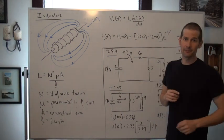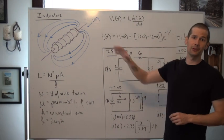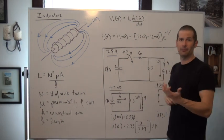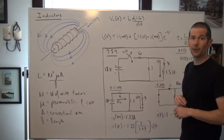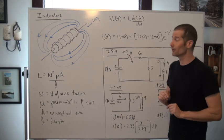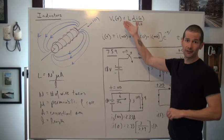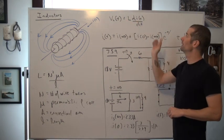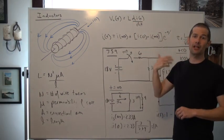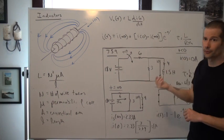I say ideally for a very specific reason — we're going to allow the Circuits 2 guys to learn about that next semester. It's mainly due to the resistance within the wire, especially when we have thousands of turns of wire. So again, the voltage across that inductor is dependent upon its inductance value, as well as basically that change in current as it flows through that element.